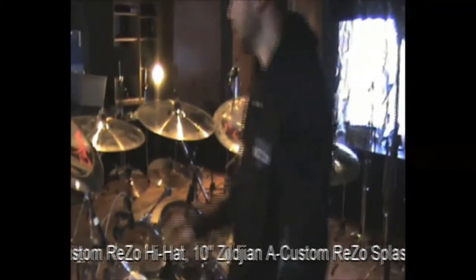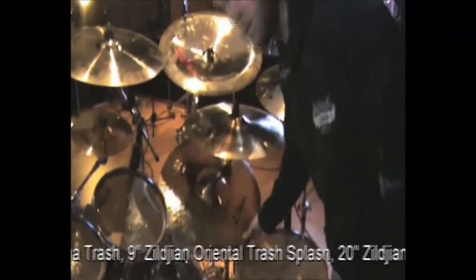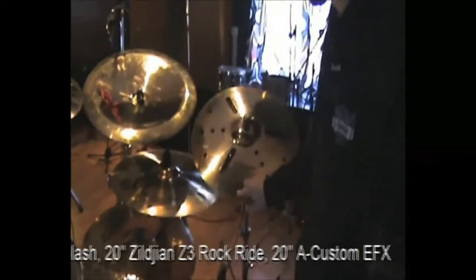Apart from that, I have an 18-inch China Trash Oriental, same one with 20-inch, and also Oriental Trash slash. I use a 20-inch Z3 rock light, and also a custom EFX symbol 20-inch.